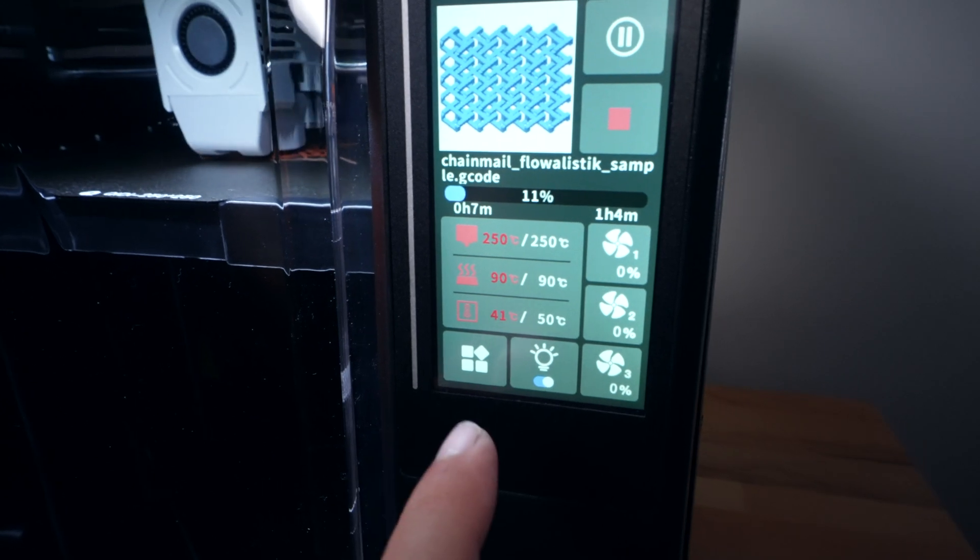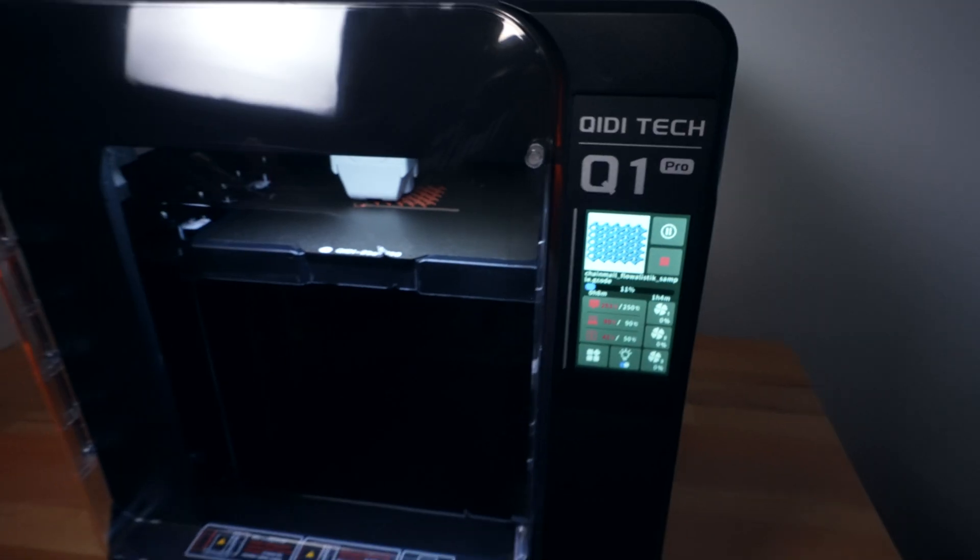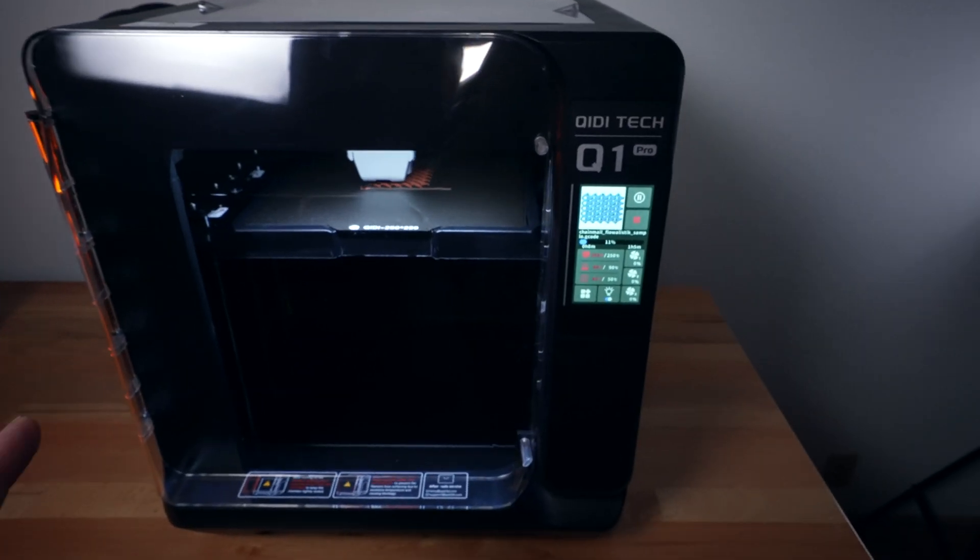What makes it heat up — if we go underneath the bed, there's a dedicated ceramic heater that blows really hot air to heat up the whole chamber and raise the temperature. As you can see it's already going up — it's at 40, 41, and our target is all the way to 50. The printer has its own dedicated heater to heat up the chamber.